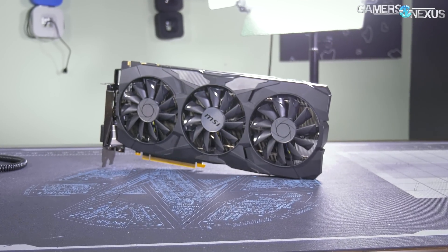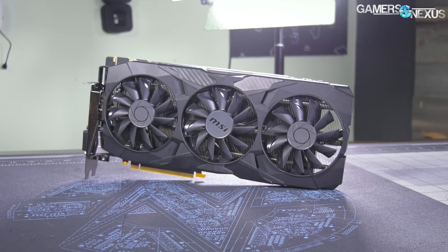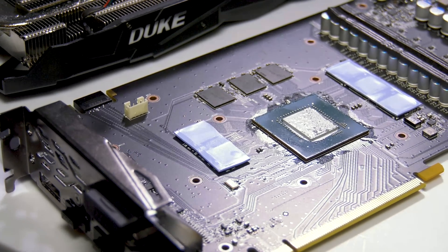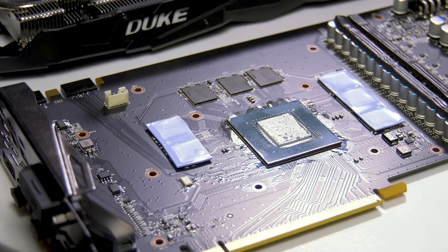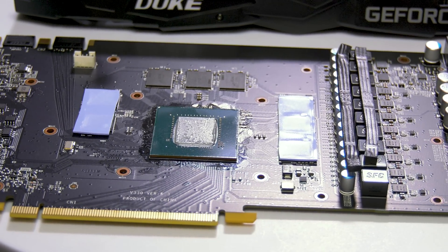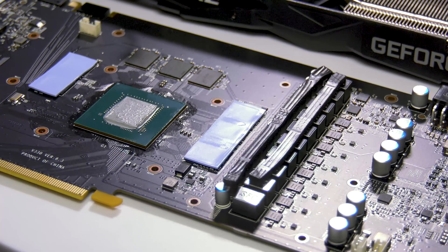This is a 1070 Ti Duke card from MSI. This card is supposed to be priced at $470 to $480, and it was when we originally filmed this review, but we had to add this part in because now it's $900, which makes it absolutely not worth it. However, in the event the prices come back down to $470 to $480, this review should serve as your guide. Use the review if the prices are reasonable; if prices are still $800 plus, don't buy the card at all. This one lands just between 1080s and the baseline 1070 Ti reference card, with Vega 56 nebulously in the area depending on how retailers feel that day.